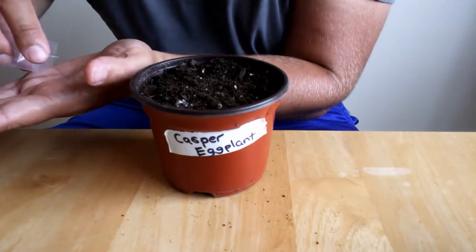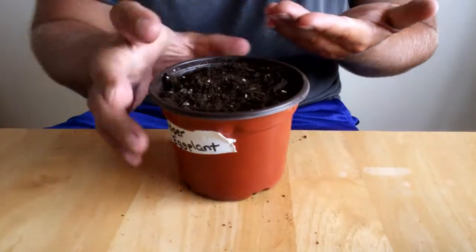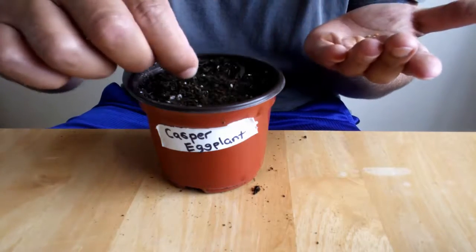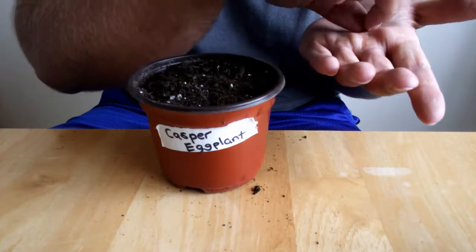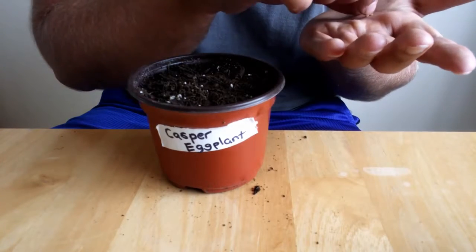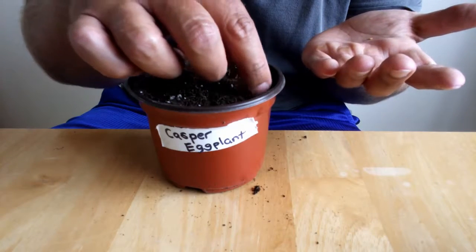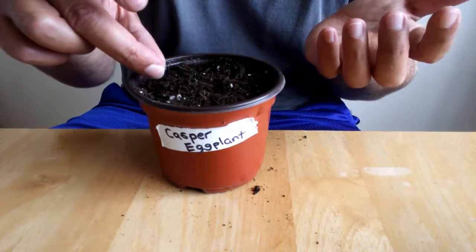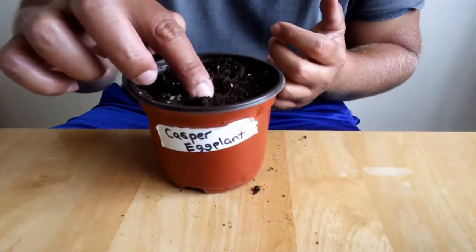I will be planting about five seeds — spread those out. If they all grow, I will have to thin them. But just to be on the safe side, because it's getting late in the season, we'll start with five.